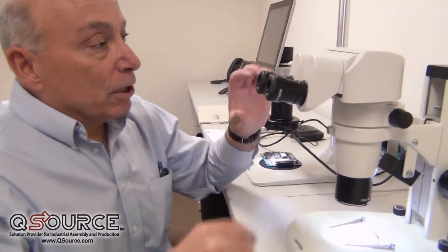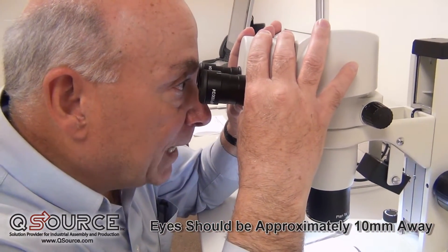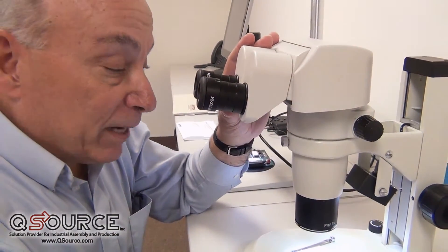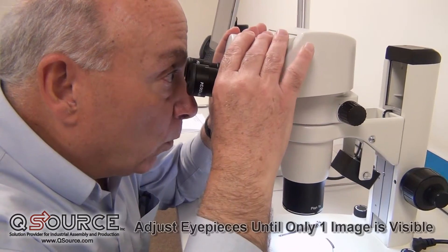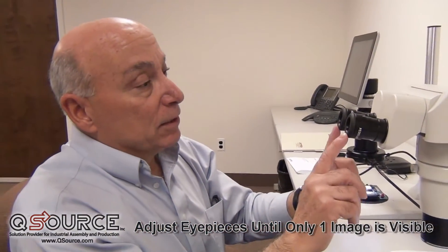When we go to the microscope, we want to put our eyes approximately 10 millimeters away from the eyepiece top lens, and we want to have a specimen imaged so that we see one image, and that's to get the proper interpupillary distance. The light that comes through the center of these eyepieces matches the retinas in your eyes.